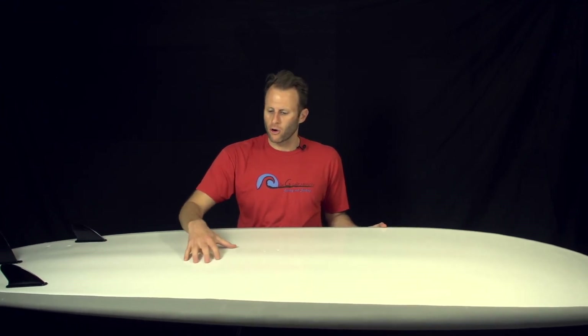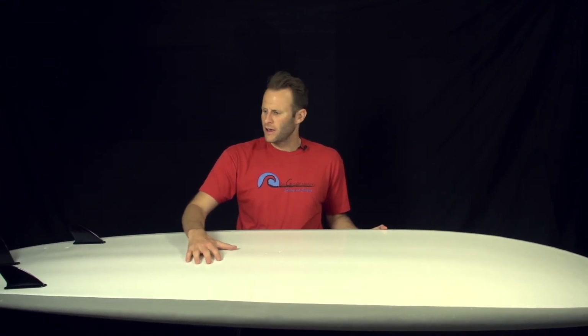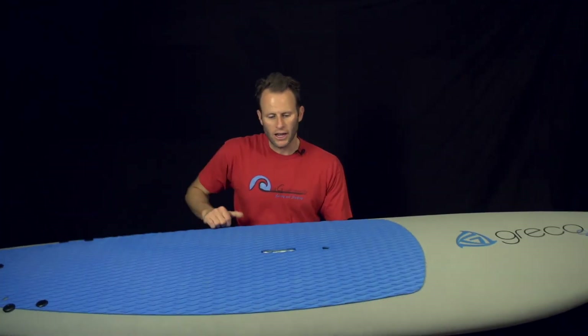Like with all our boards, you're getting that great Greco surf Respire technology through the core with the fiberglass center for more rigidity and performance. And you're getting a great upgrade with EVA foam on the deck, so you'll have more safety and it just feels a lot better under your feet.